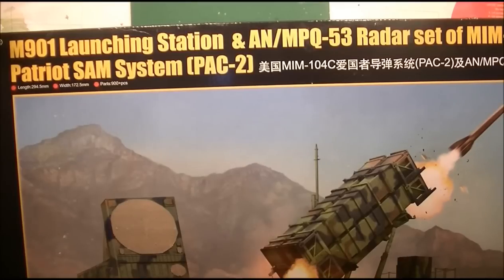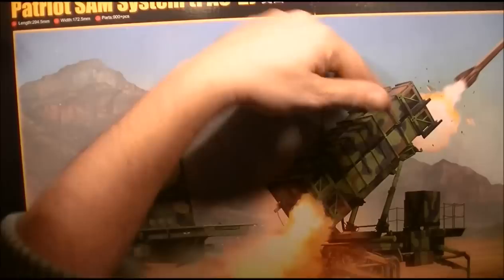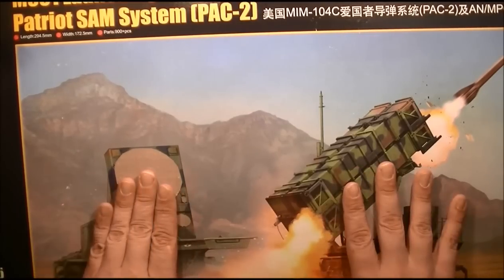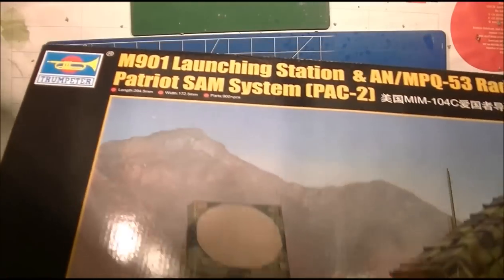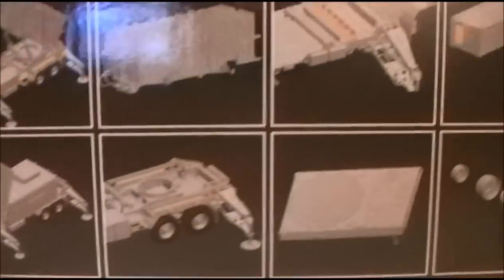Hello gents, welcome back to Touch Modeling with another in-box review today. As you can see it's a pretty massive box — it's the new Trumpeter M901 launching system and the AN/MPQ, or the Patriot missile defense system, which includes the launcher and the square-shaped radar. The box art is pretty neat I think.